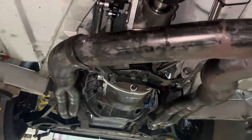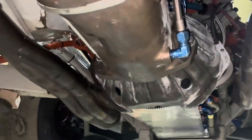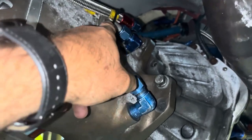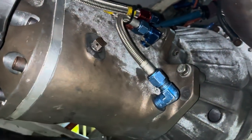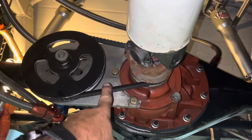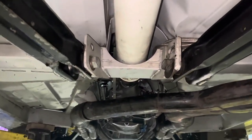We got everything put back together on the transmission side. What I ended up doing was looping this cooler line back just to itself. Got it filled up with grease. We checked the rear end as well — I could not believe it was probably halfway full, so we got it done. We're going to go ahead and take this belt off — hadn't done that yet. But the exhaust, everything's on it, driveshaft's in it, everything's ready there.